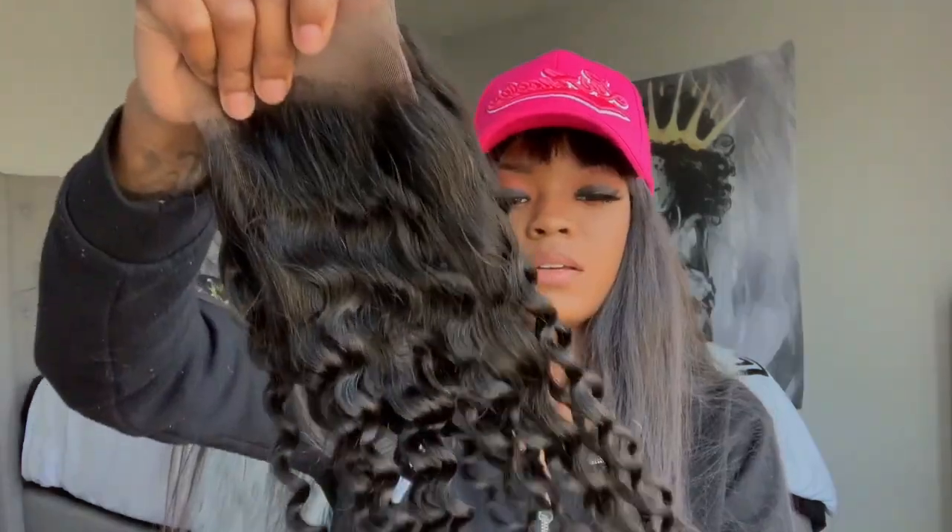Nice size bundles. It stays thick all the way to the end — I really like that. I hate when hair gets thin going towards the end. The bundles don't stink either, that's one thing I really don't like — when the bundles stink.